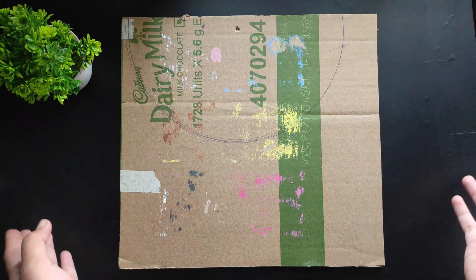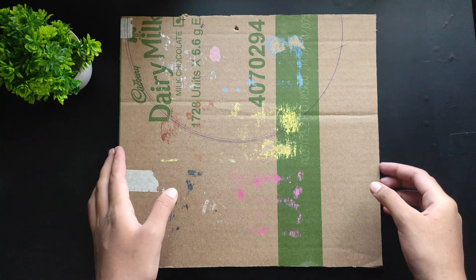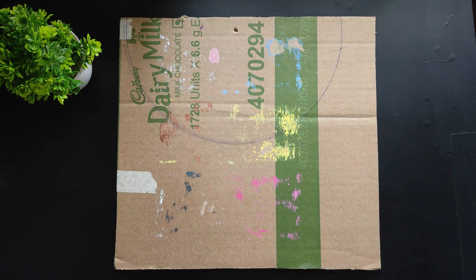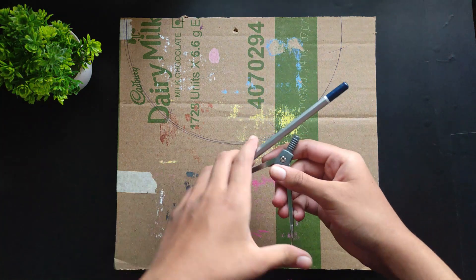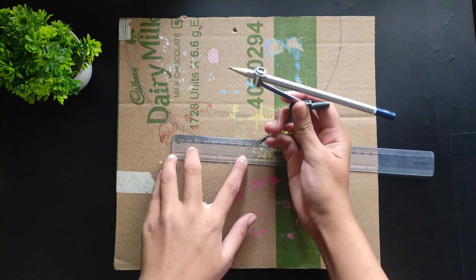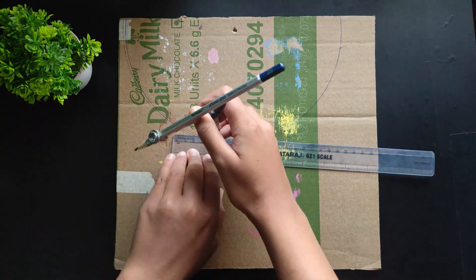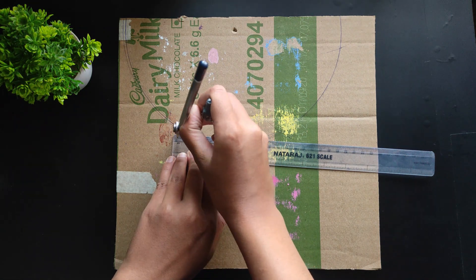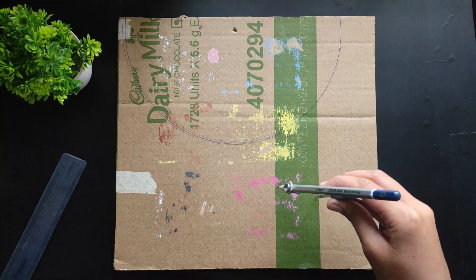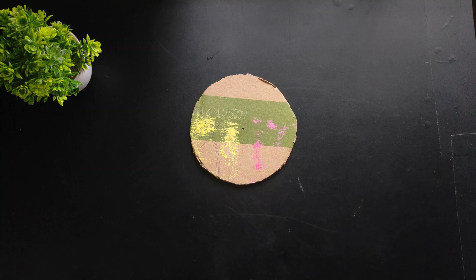Here I have a piece of cardboard. I'm going to cut a circle from it, which will be the base of our candle. You take a radius — you can take 5 centimeters or 10 centimeters. The larger the radius, the larger your circle and candle will be, and you'll need more spoons for that. I'm going to take a small radius — you can use any radius you want. Here I have my circle cut out and I'm going to use it as my base.